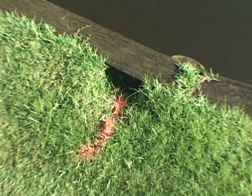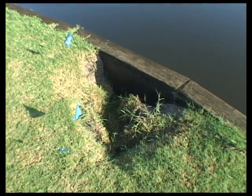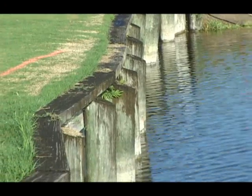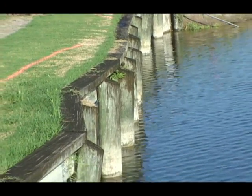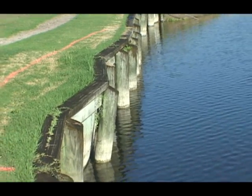Does this look familiar? Sinkholes like the one shown here, adjacent to the bulkhead, can indicate imminent bulkhead failure and make that bulkhead a prime candidate for the DSMS system. The DSMS system will prevent the failure and extend the life of your bulkhead.